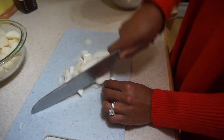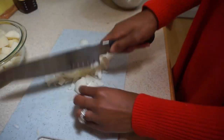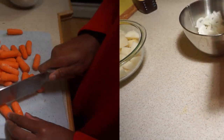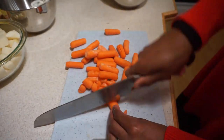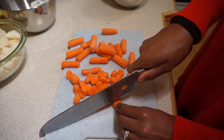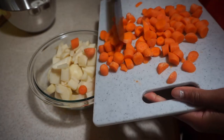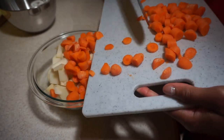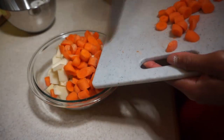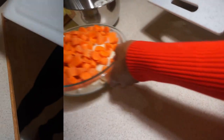After dicing the onion and setting it aside in its own bowl, I cut up the carrots into very small pieces. I put the carrots in the same bowl as the potatoes, since they both go into the pot at the same time.